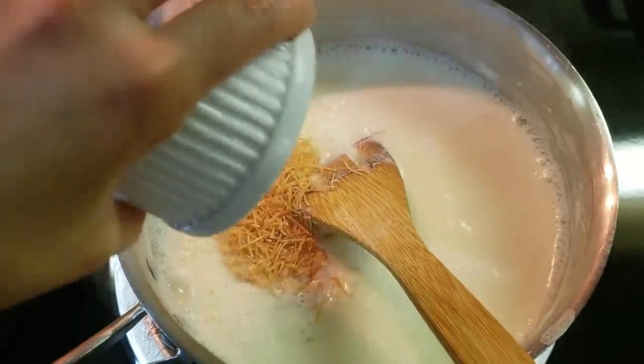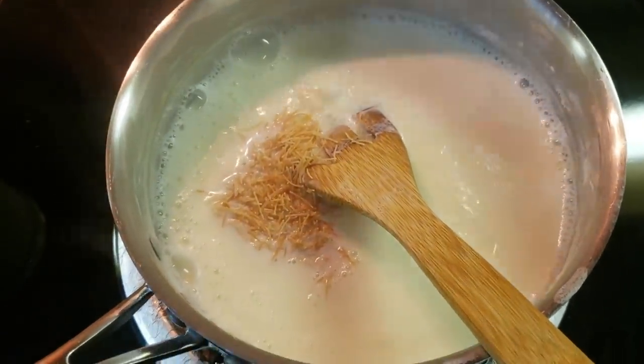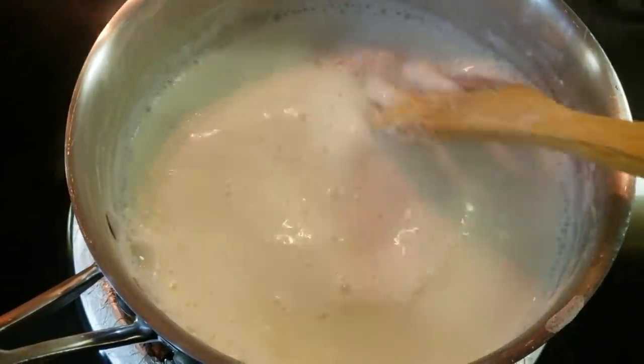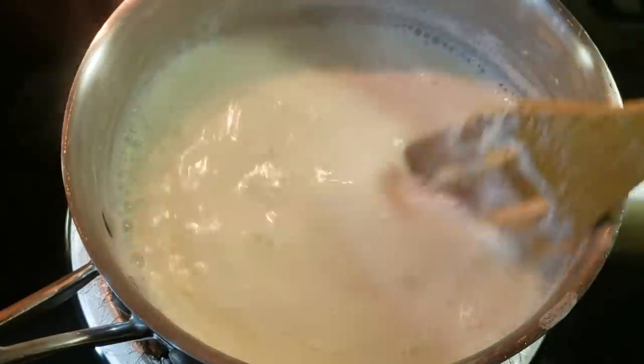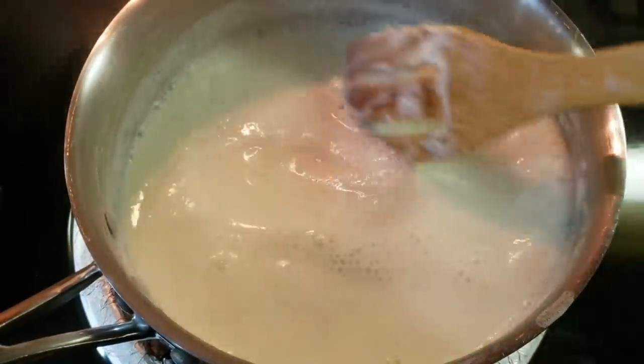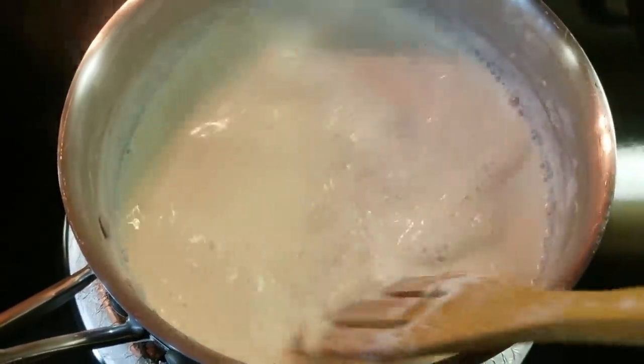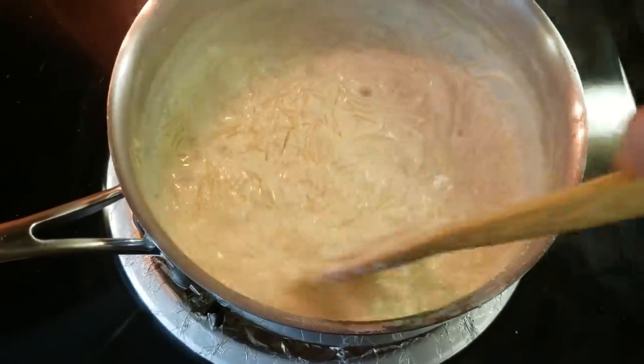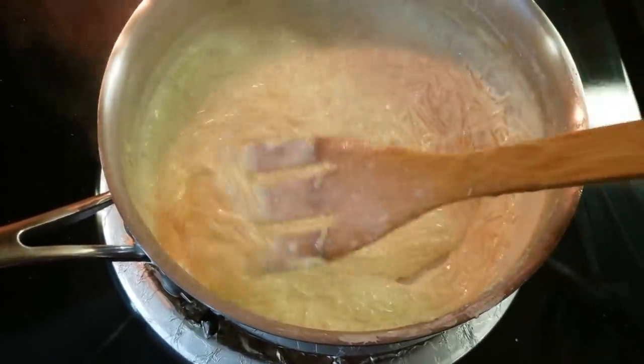If you have unroasted vermicelli, you can add it directly into the milk. Now, the milk and vermicelli will cook together. This is a little time-consuming, but trust me, the result is very good. The milk has thickened and taken its form.